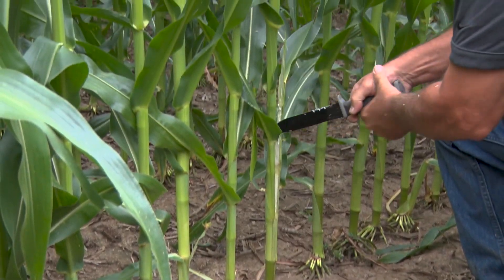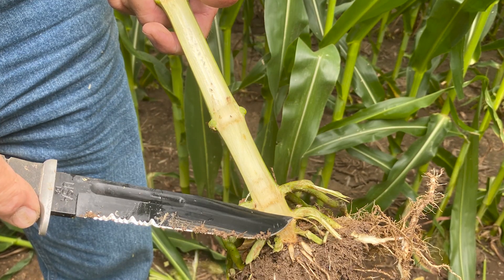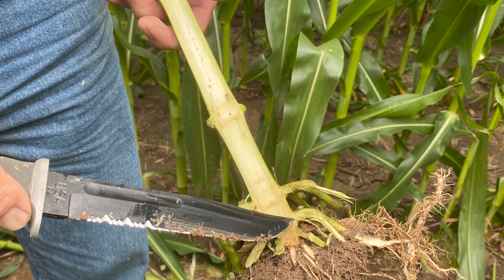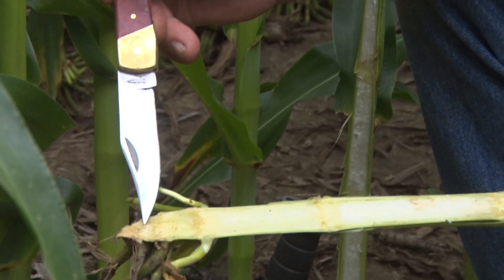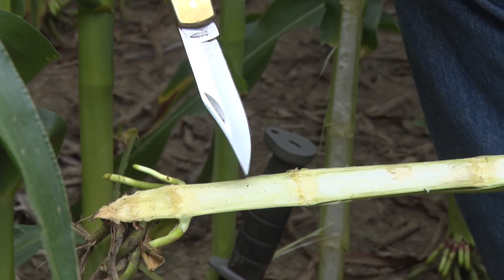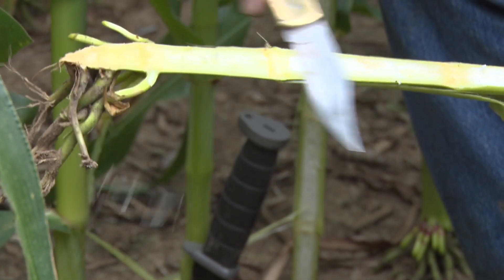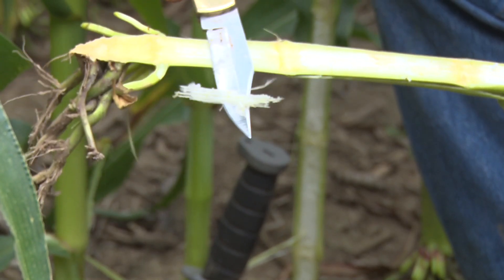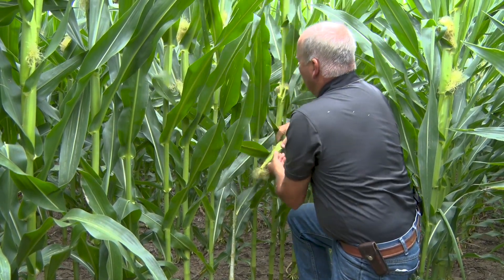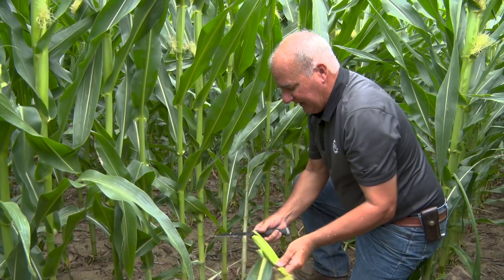Let's take our knife and split one of these plants to see what we have. On the other side where we were adding water each week, we said we had three and almost four nodes that were clean. Here under more stress, the plant has pulled down more — we've got one, two clean, three starting to show a lot of evidence, and four is completely pipped out. You can see that just tells us this plant is struggling, and we're nervous about whether it will have enough energy to fill this ear out to the best of its ability.